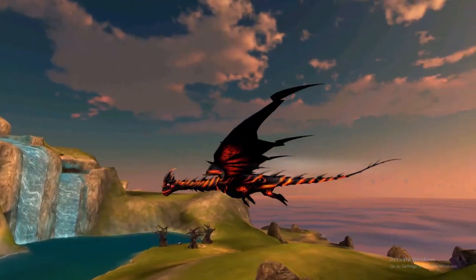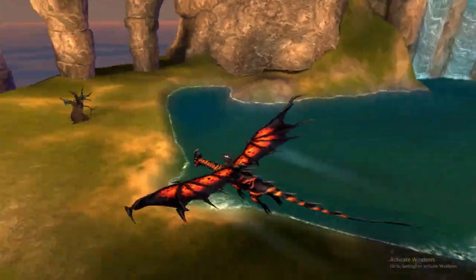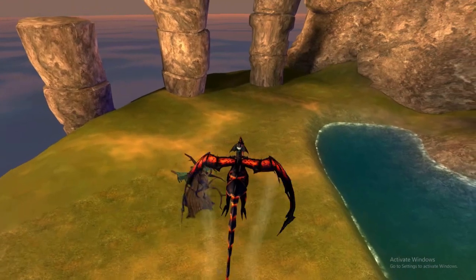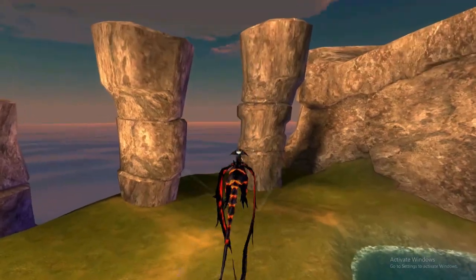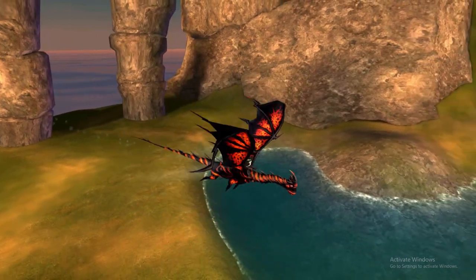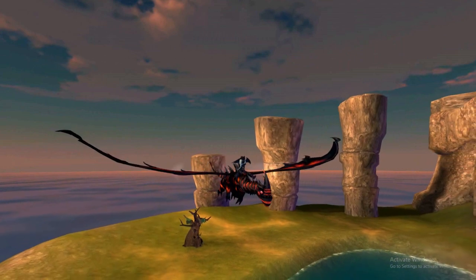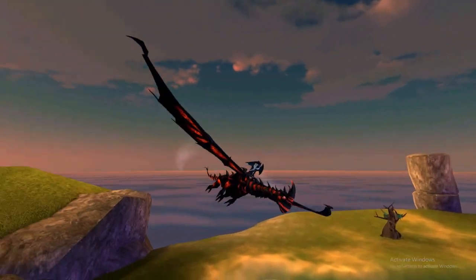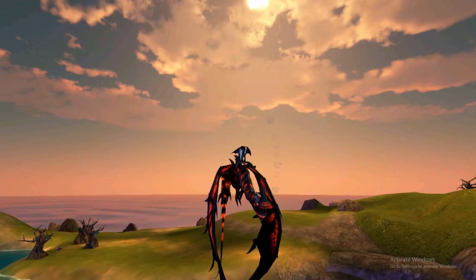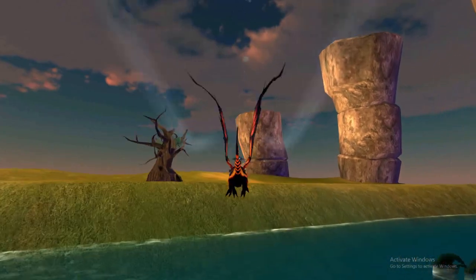Overall, this is a really nice skin and I definitely like it on the Titan more than on the adult. The only problem I have is that we already had a lava-themed skin with the Ashen Nightmares skin released a couple of years ago, which also had this fire lava motif. So it's kind of a little bit repetitive, but other than that, a great skin.